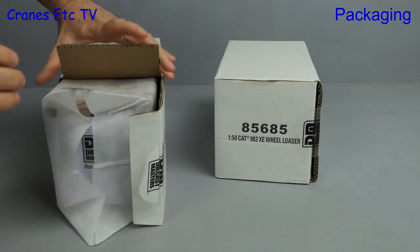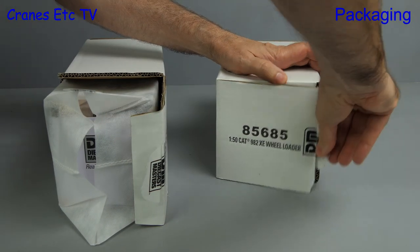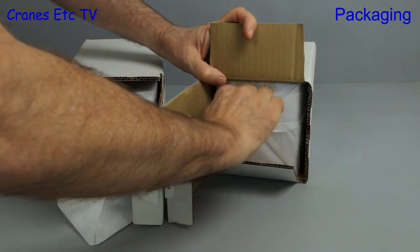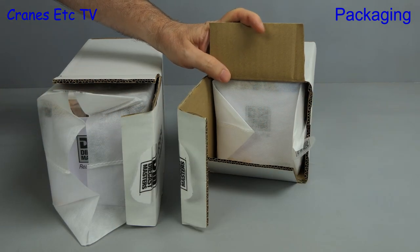Here's the 980 and yes, we've done it. Okay, fair enough, I'm not expecting the 982 XE to be opened at the right end. So why change the habit of a lifetime when you can open it at the wrong end — and yep, it's the wrong end.